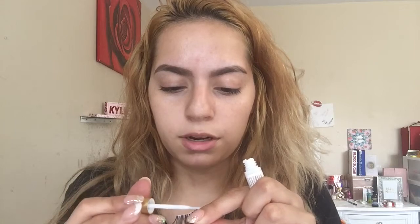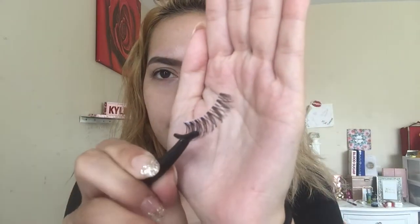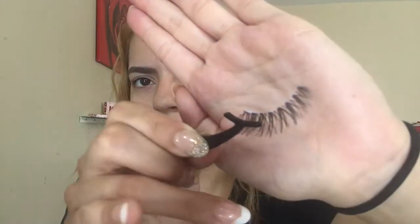I have the eyelash in one hand and the glue in the other. I'm going to apply a thin, even layer going across the band. You don't want it too thick — if you put a thick layer on it's going to take a while to dry. Now we're going to wait at least 15 to 30 seconds. I like to wave it around and blow on it. You can see it's turning a light blue hue, which means it's starting to dry and get tacky. That's the best time to start putting the lash on.